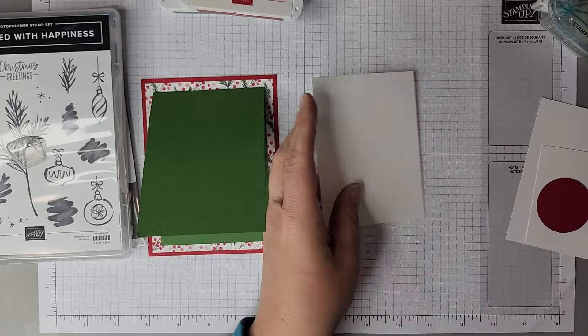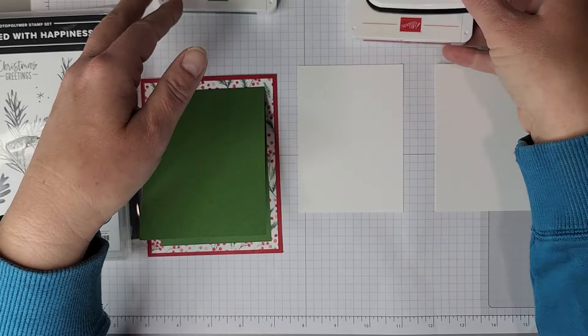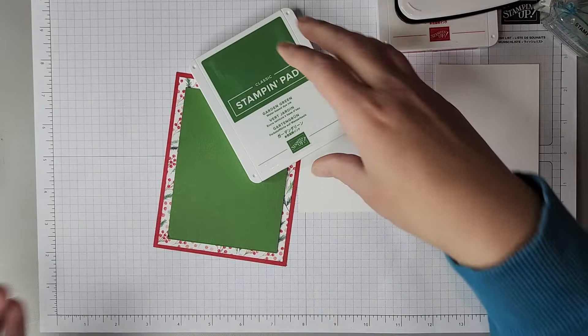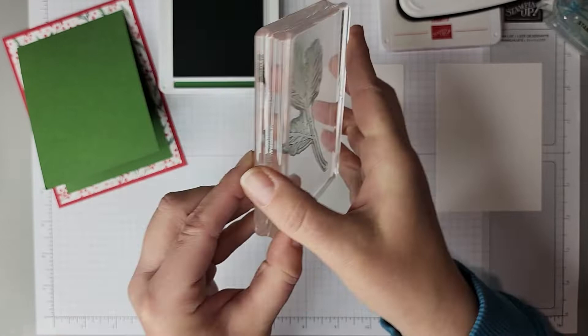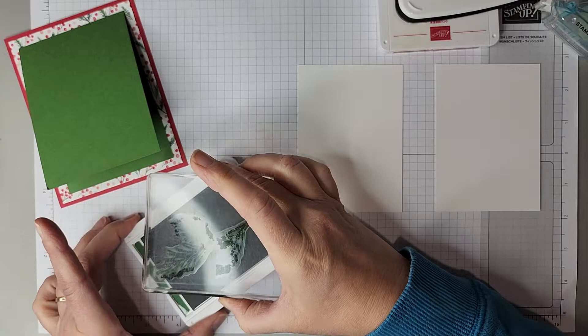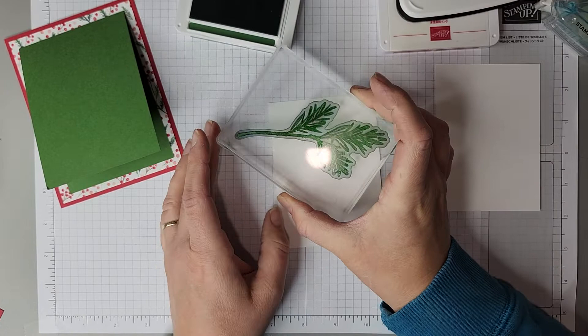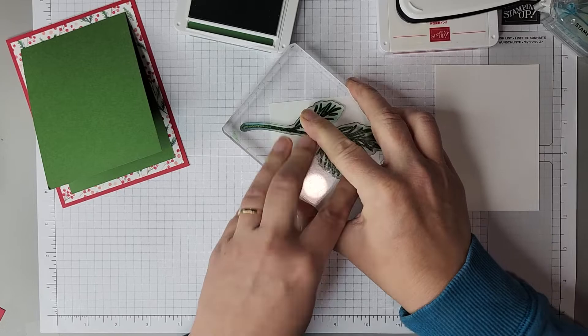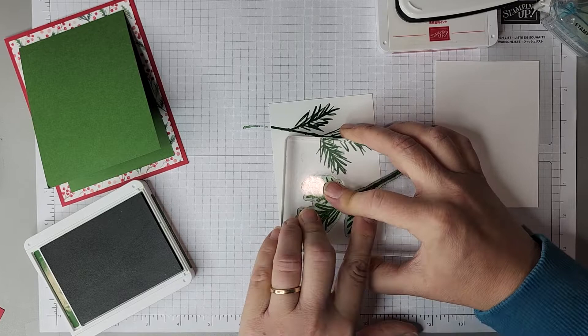We need a front and a back for our card. For that I've got a three and a quarter by four and a half piece of basic white for both — one for the front, one for the inside. I'm going to go ahead and stamp these both at the same time using the same stamps. With Garden Green ink and our large branch stamp — I love this stamp, it could be used all year round too, it does not just have to be for Christmas. We're going to take this stamp, and for the front piece, we're going to stamp it right across the top like that, then ink it up again and come in from the bottom here.